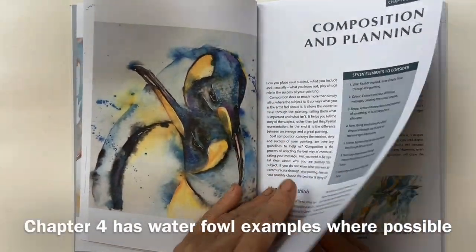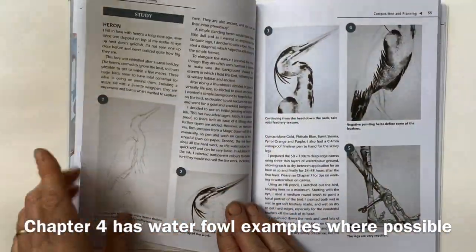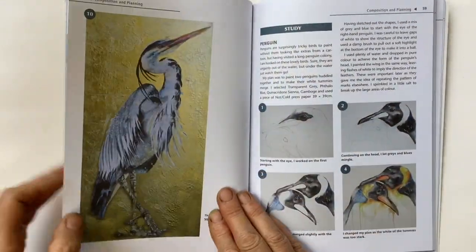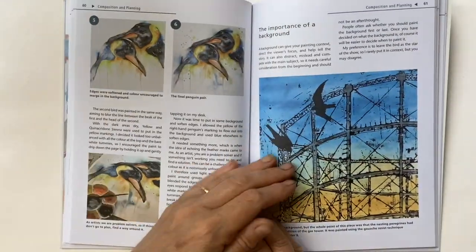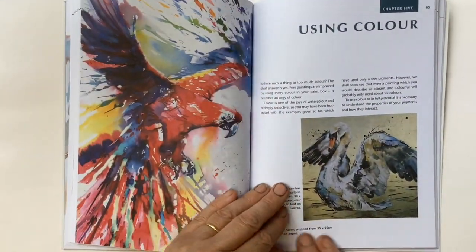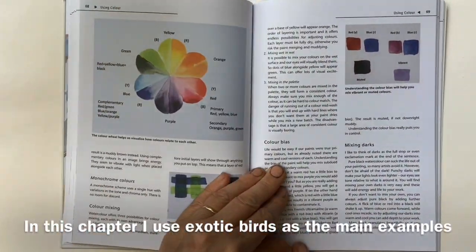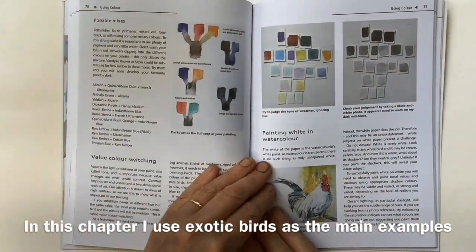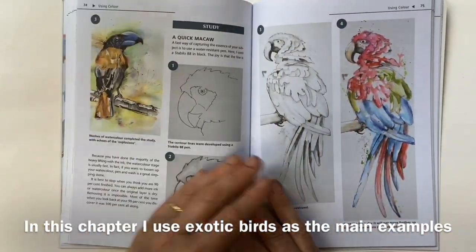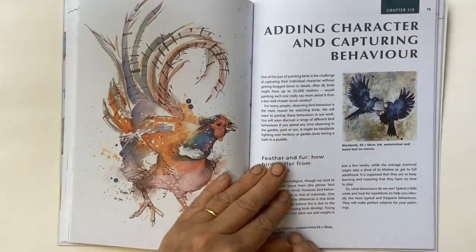Composition and planning are crucial to making a successful painting, so in this chapter I give you ideas about different compositions, when they might be appropriate, the rule of thirds, and I show you some practical examples. We also look at backgrounds and the types of backgrounds that might be suitable. Birds are gorgeous because of the colour of their plumage, so I take you through colour theory, how to apply it, and we look at negative painting with step-by-steps in both pen and wash and pure watercolour.